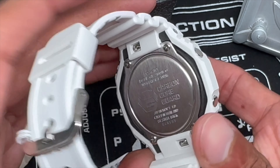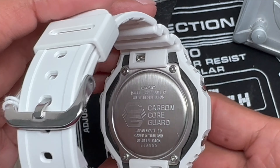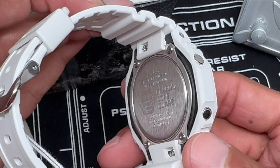It's got the 2100 carbon core guard and a quick-release pin, so you can release the band pretty easily to modify, customize, or change the battery. Stainless steel buttons and buckle.